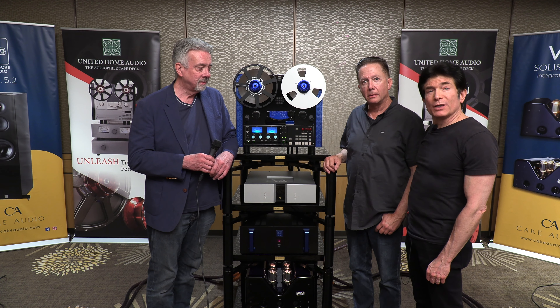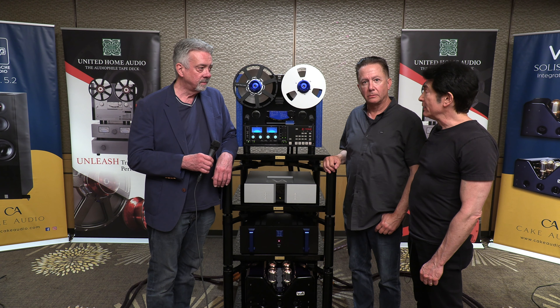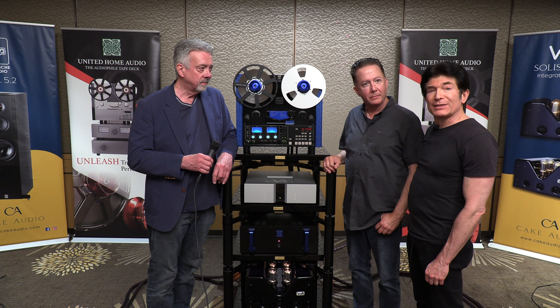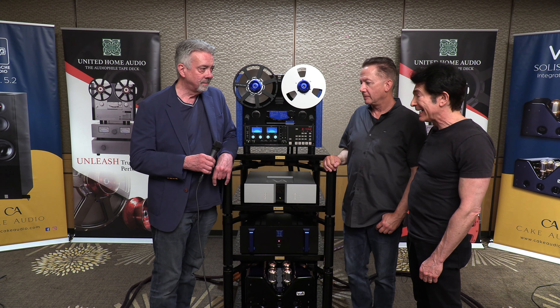I'm at T.H.E. Show 2024 with Ken Boyce of Cake Audio, who represents, among other brands, Vitas, Viva, Lansche, and Albedo Cables. Ken is a home dealer in San Clemente, and I'm with Greg Beron, proprietor of United Home Audio, who's going to tell us about his new Apollo deck.